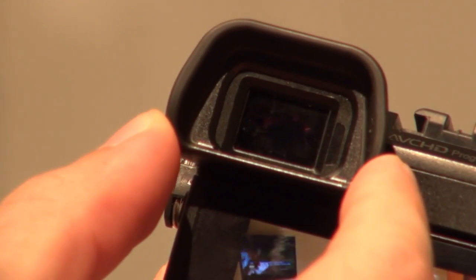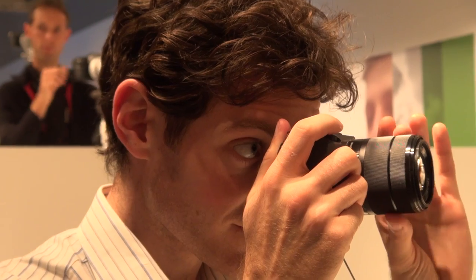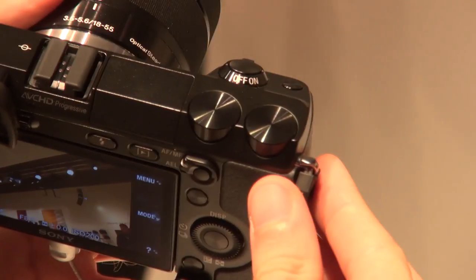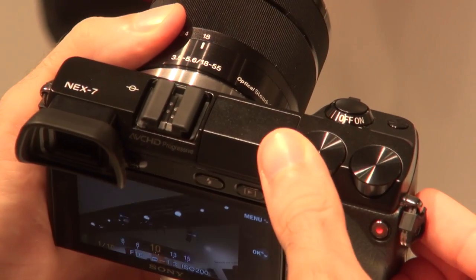However, Sony has managed to fit in an OLED viewfinder. It's an electronic viewfinder that you can hold to your eye to compose your shots and preview all the picture settings on. There are direct access control dials on the top of the camera, so you can directly control the aperture and the shutter speed.